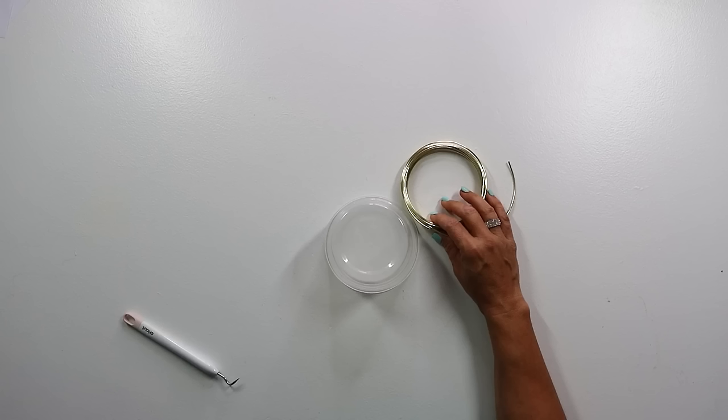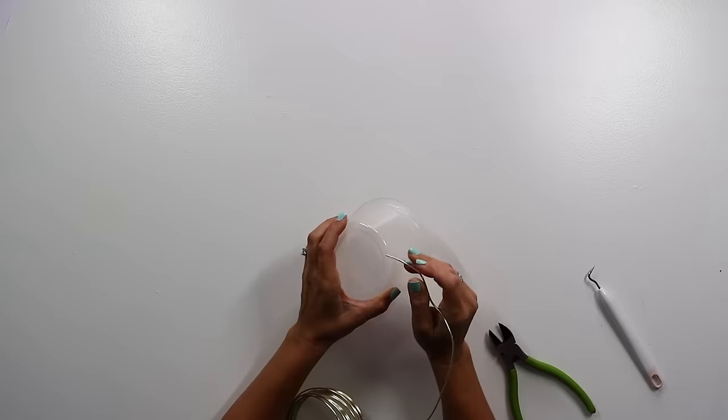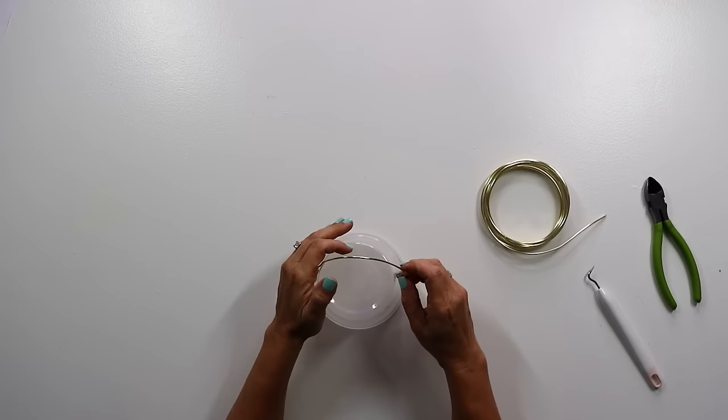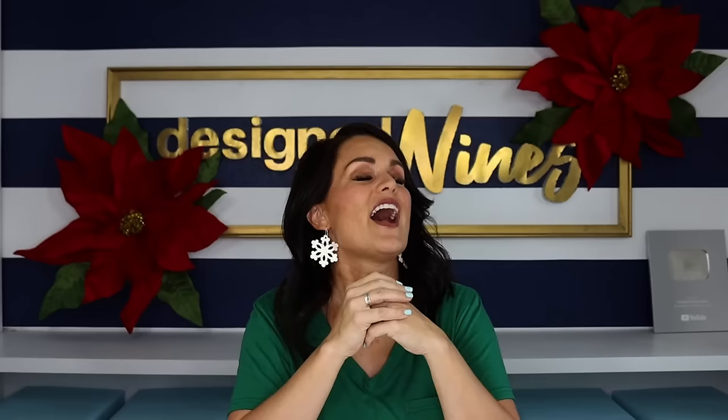The first thing you're going to need is some sort of plastic container — I just chose a leftover one from some Chinese takeout or something like that. I took my weeding tool from Cricut and carefully poked two holes on either side, then threaded through some gold wire that's very flexible but still thick, and pinched it on the inside so it wouldn't pull out. Then I took it outside and sprayed it in some gold spray paint and let that dry for a couple of hours.